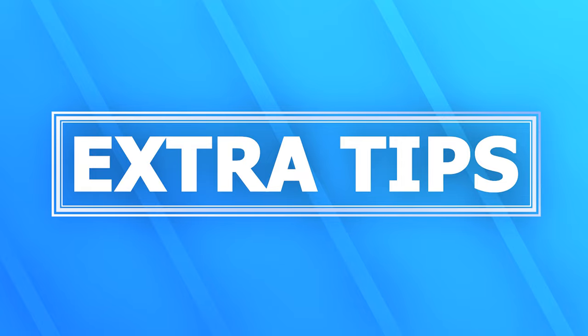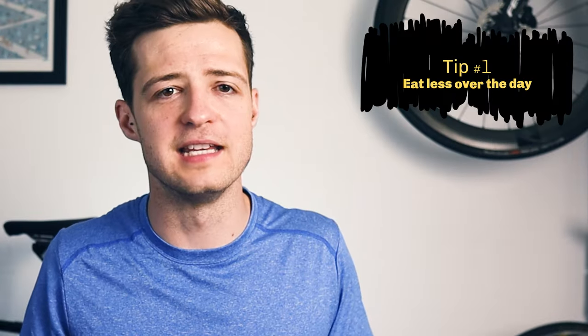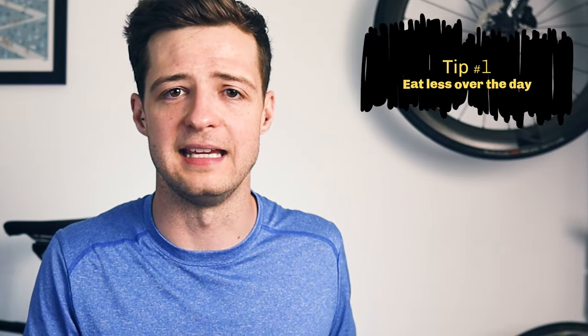Now let's go over some extra tips for carb loading. The first one is to eat less over the course of the day — specifically, eat more in the morning and afternoon so that you can eat relatively less in the evening. If you've ever eaten a load of food before bed, you'll know that uncomfortable sensation of being too full to sleep, tossing and turning and maybe getting the sweats. So taper what you eat over the day so that you feel better in the evening and hopefully get a good night's sleep.